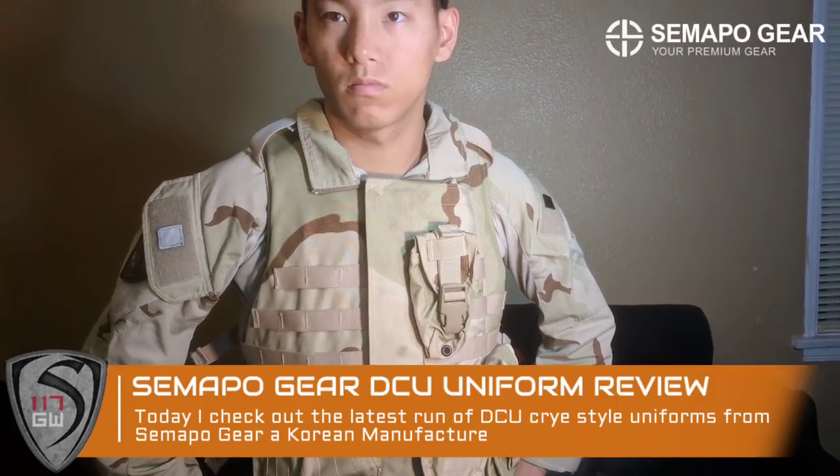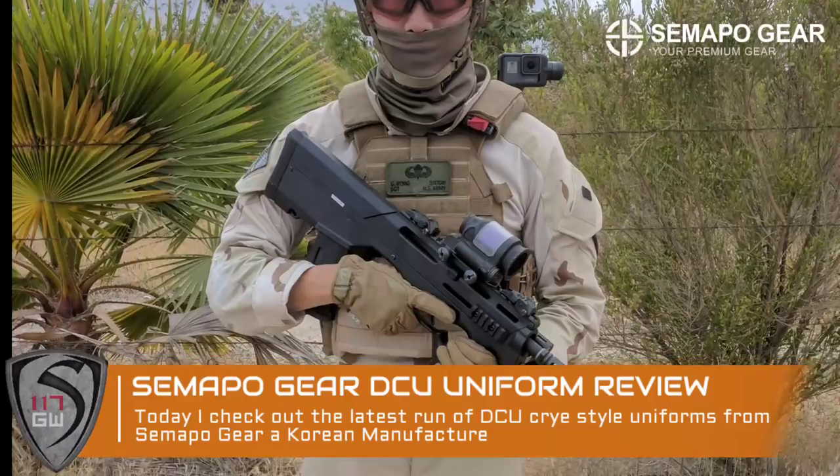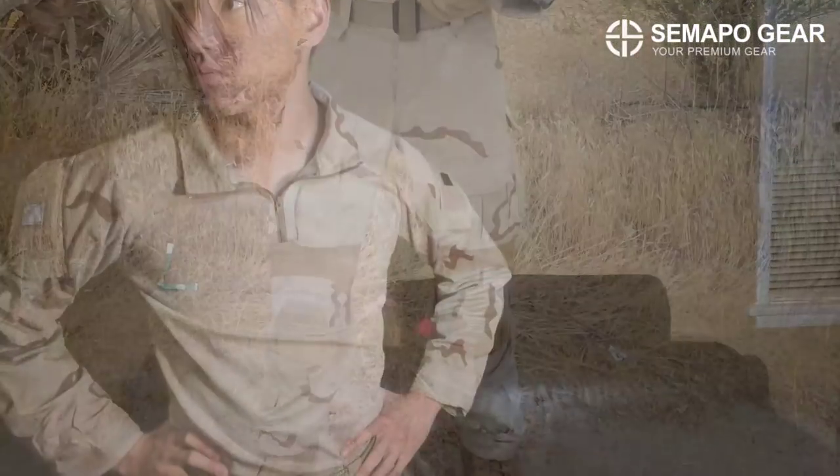Hey guys, Spartan117GW here today and we're going to be talking about the Sumapo gear DCU combat uniform. This is a fantastic uniform and Sumapo arguably makes the best combat uniform replicas on the market.